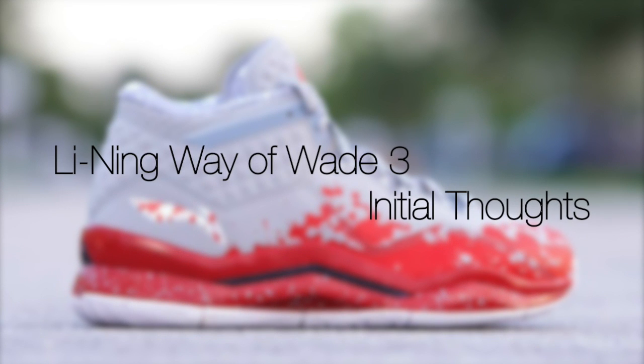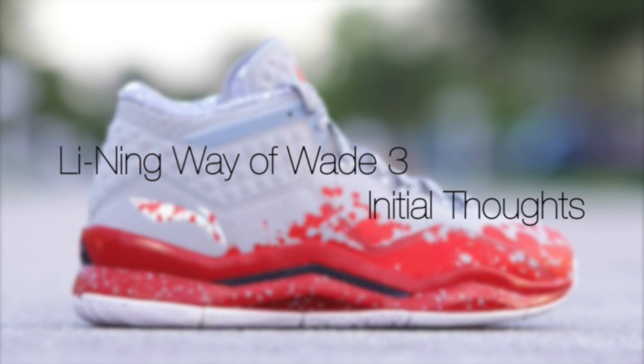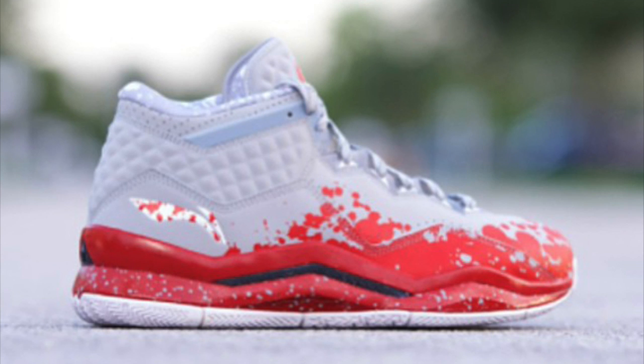What is going on guys, Pergix here back with another initial thoughts video. As you can tell by the title, I have my initial thoughts on the Li-Ning Way of Wade 3. Highly anticipated by me because I just love the Way of Wade line and what they're doing.